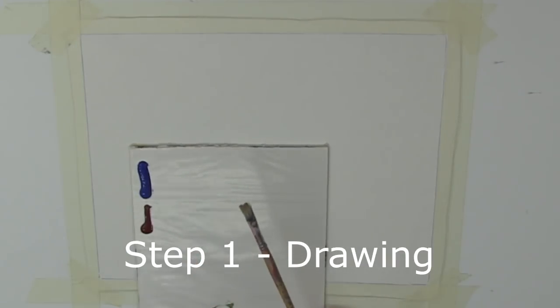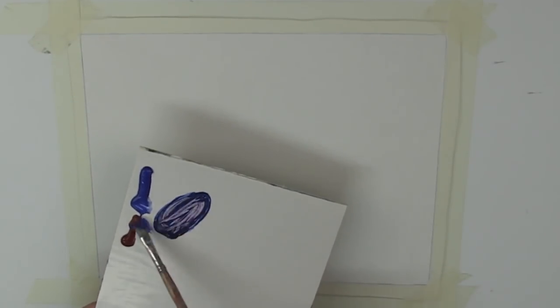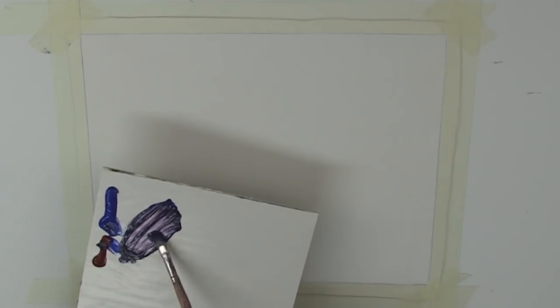We've got ultramarine blue and alizarin crimson and we are going to start out just with a little touch of water just to loosen that paint up. I'll just make a little puddle of paint there. Keep this paint fairly loose when you're doing your drawing with a little bit of water in it. I think compositionally we want the horizon line to run somewhere around about just higher than a third, or around about a third. I'll run that right through.